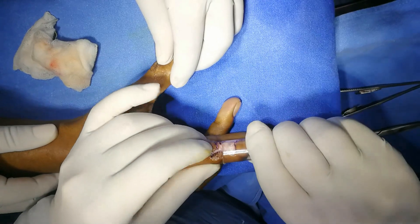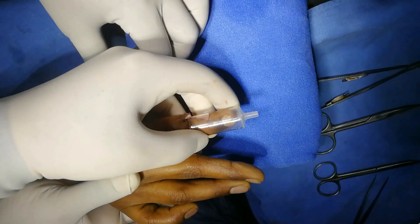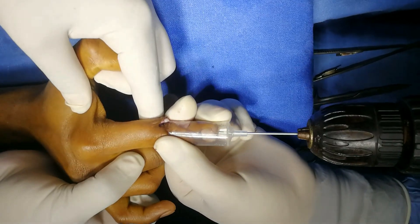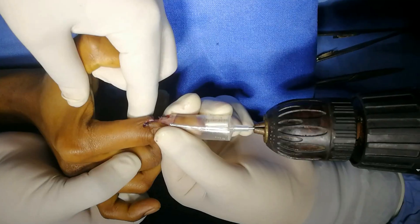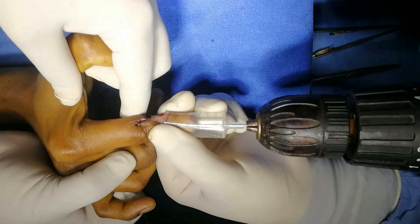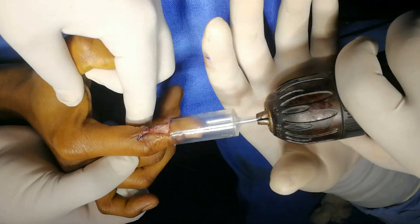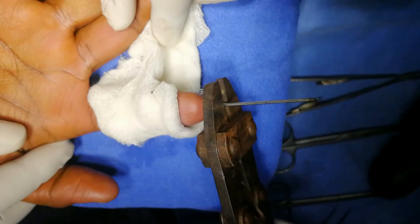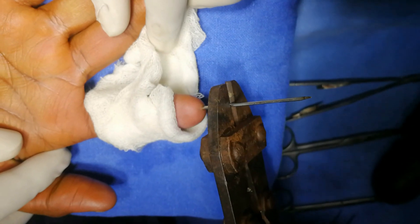Guide the pin exactly in the midline. Hold it like this, keep it in the midline and just measure the distance — it is appropriate. Keep it in the midline and then gently advance it. Now this has to be divided. The finger is straight and it's bleeding.